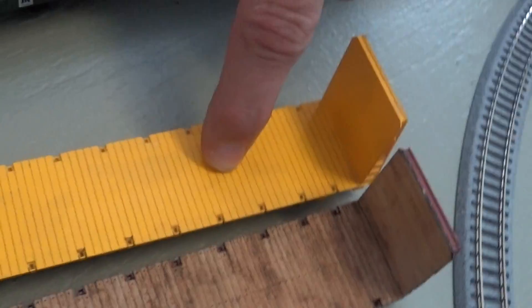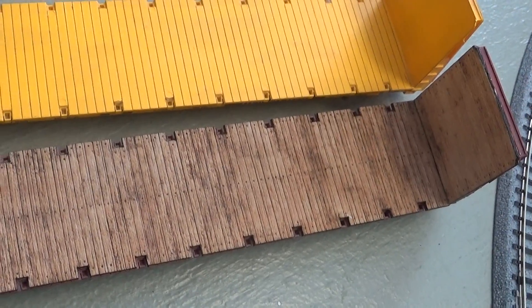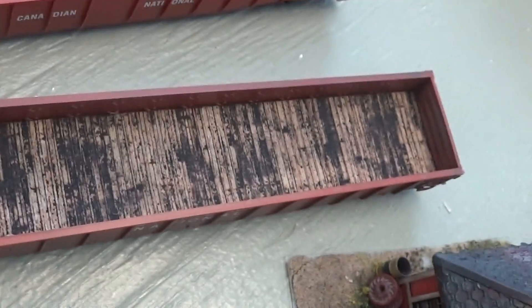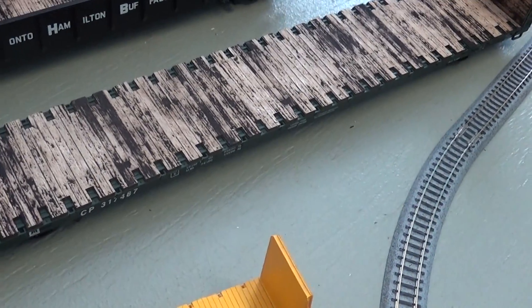You can see that when you look at these cars — take a look at the stock model with its painted yellow plastic deck, and look at its brother beside it with the wood deck dropped right on and glued in place. Much of a change. Similarly with the gondolas — the Proto 2000 gondola and the Rapido gondola — a very big improvement in terms of realism when you drop the product in.